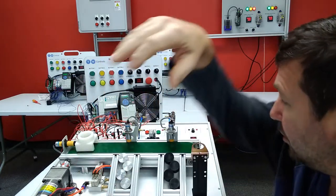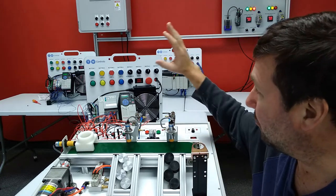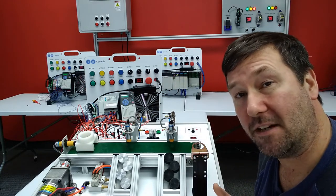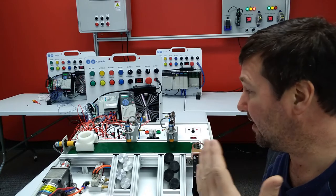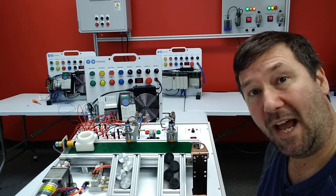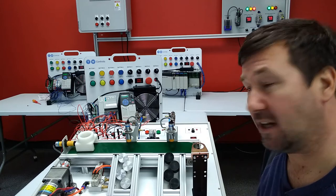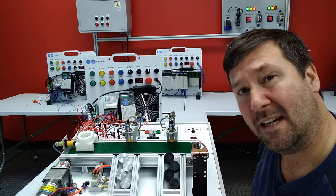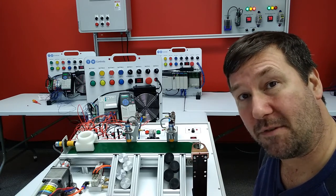For this video, we are using the conveyor trainer from Industrial Concepts along with our Compact Logix PLC trainer. We have a video showing how we integrated the two of them together. In the previous video, we did a basic start/stop conveyor control, and then we talked about what happens on power up depending on if you're using output energize or an output latch. We also did some exercises in program flow and online edits, but we may not all be in the same place after that video.